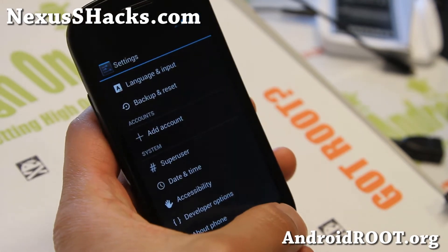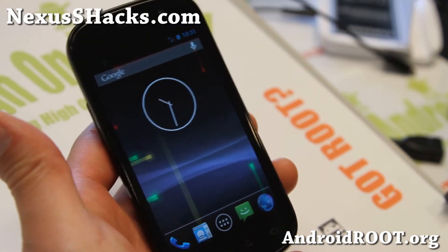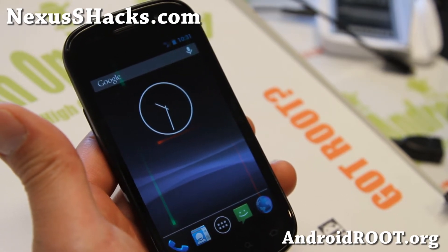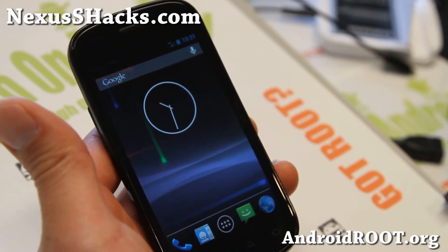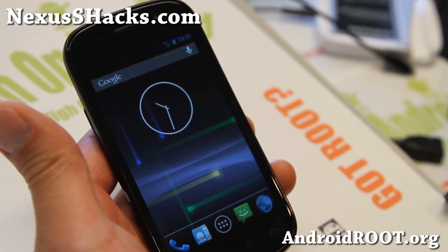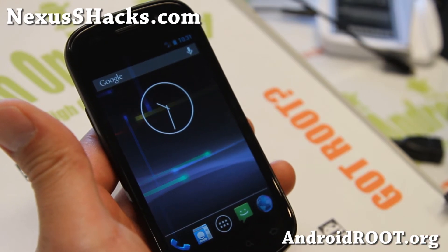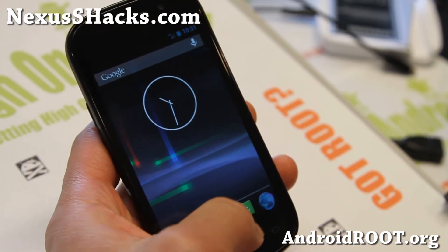This is available for Nexus S 4G. For Nexus S GSM users, you can install the Jelly Bam ROM, which will be the ROM of the week I'll be uploading in a few hours. Check that out for the regular Nexus S, which also has the latest MR1 build 6.